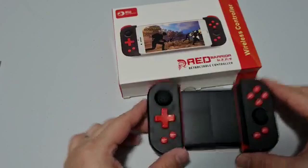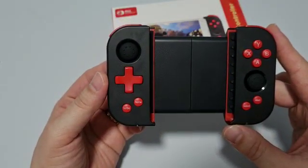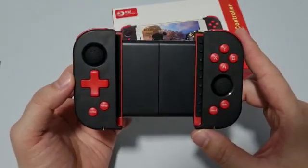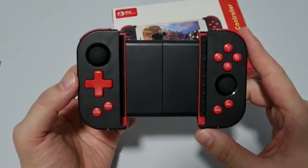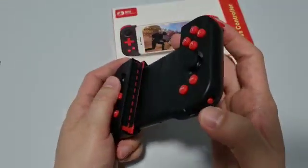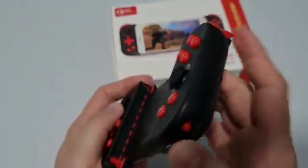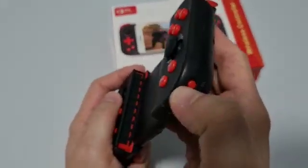Before you use it, charge it for around 1.5 to 12 hours. For video purposes, I have already charged it. Now I'm going to show you how to connect to your smartphone. On the bottom right you can see there's a power switch button — push up to switch it on.